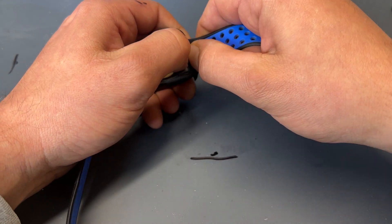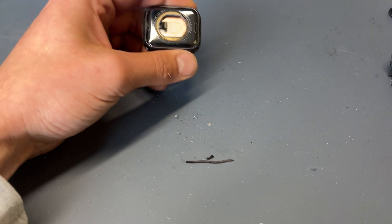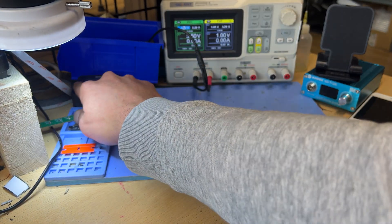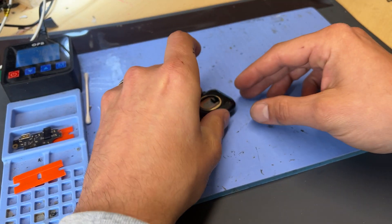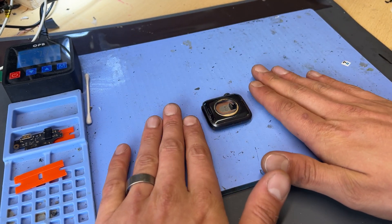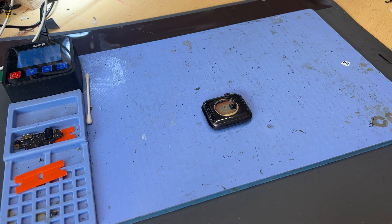To start off I'll remove the two wrist straps and then place the watch face-down on the heat mat for the next 10 minutes. At about five minutes in, I'm going to bring the heat mat over and keep it on here while I'm working, just so that it stays hot.